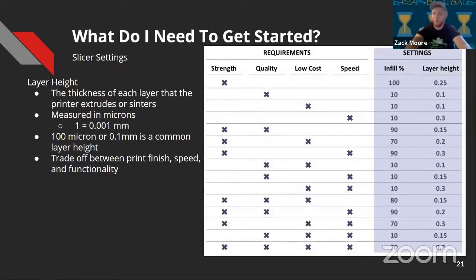For layer height — a 3D printer works by extruding material onto a build plate layer by layer; the layer height is the thickness of that layer, normally measured in microns. Typical layer heights are 100 microns (0.1mm), 150 microns (0.15mm), or 200 microns (0.2mm). This is where the trade-off begins between print finish, speed, and functionality. If you want a really strong part, hit 100% infill. For most applications, about 70% infill with a 0.2mm layer height is a good balance.